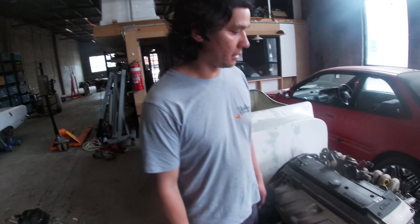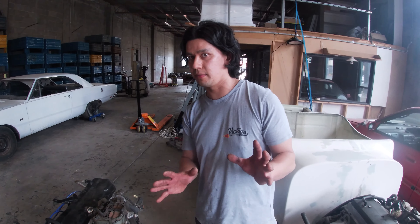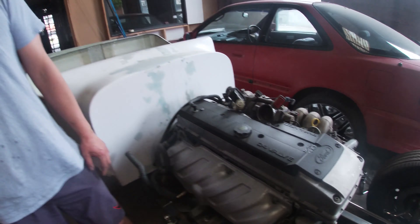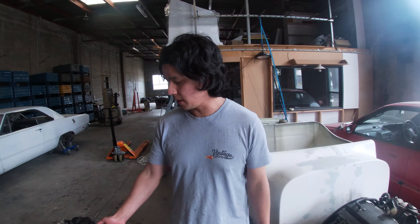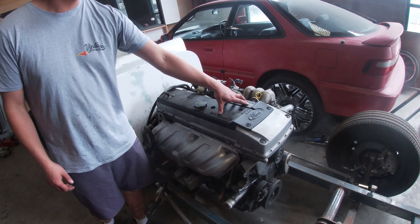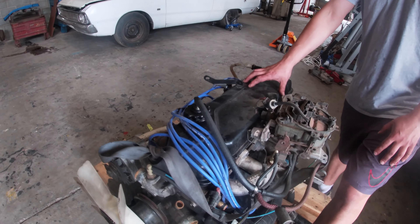If you look at the 250 crossflow and then the Barra, dimensionally they're relatively similar. But then you get to the head — the Barra's head is far larger. From the block down in terms of stroke and bore they're very similar, but the 250's camshaft is buried deep within the block, whereas the Barra has a dual overhead cam setup. It's all about controlling your inputs and outputs — fuel, air, everything electronic. Electronic fuel injection is the way to go when you want to tweak everything just right, and that's exactly why the Barra is so superior. It's got EFI, dual overhead cams, two valves to the exhaust and two valves to the intake, so everything is really precisely controlled.